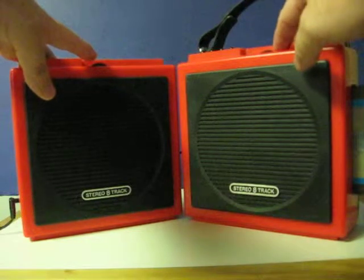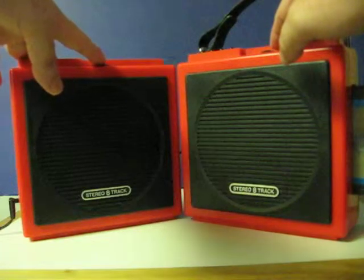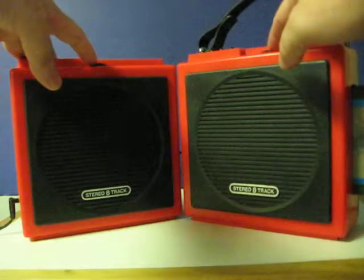I'm going to turn this one all the way down. I'm not picking up anything on that speaker.